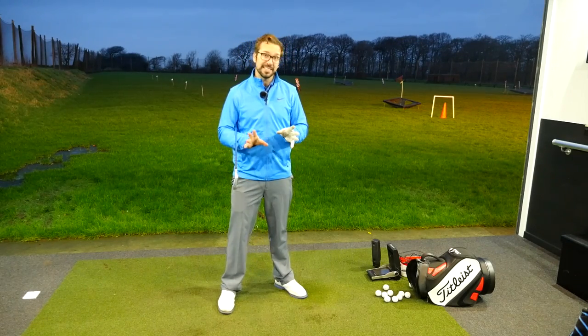Now, first of all, we need to talk about breathing technique, which sounds a little bit hippie-ish - and it is a little bit hippie-ish - but you really can help relax your body, focus your mind, and then enable you to hit better shots.